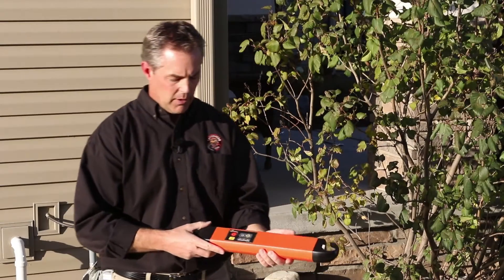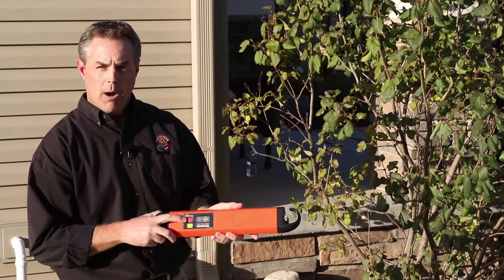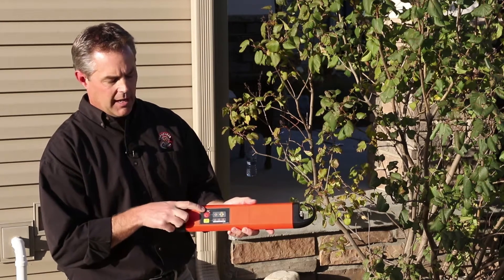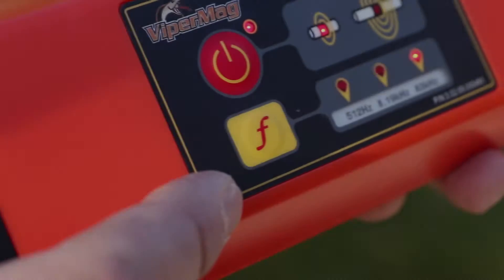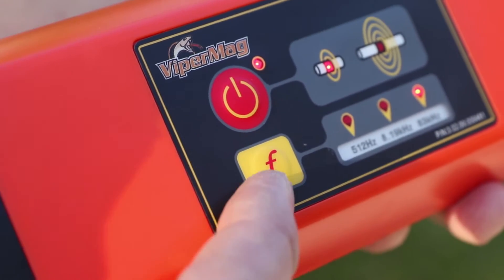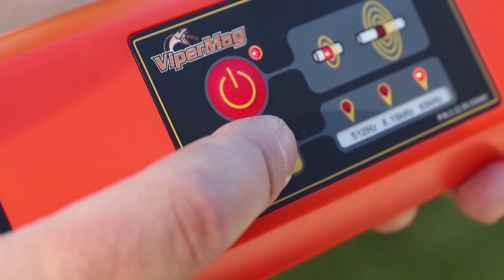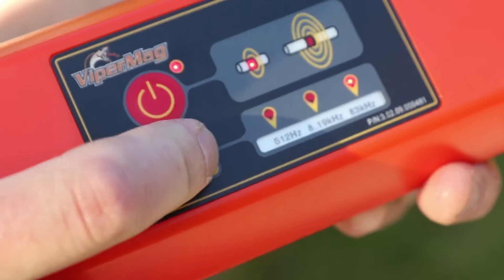To switch the transmitter on, press and hold the red power button until the light next to it illuminates. Select a frequency on the transmitter by pressing the yellow button to toggle through the available options. It's important to make sure the frequency selected on the transmitter matches the frequency on the receiver.